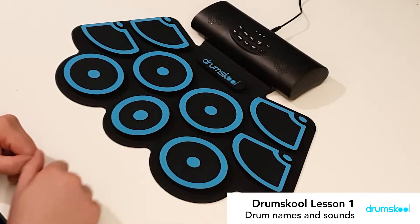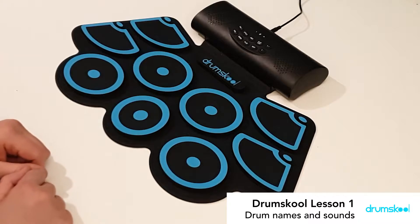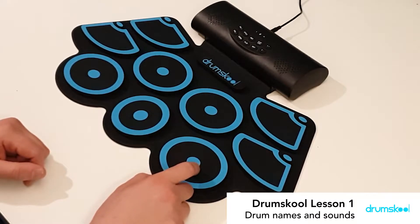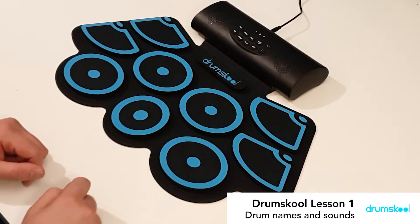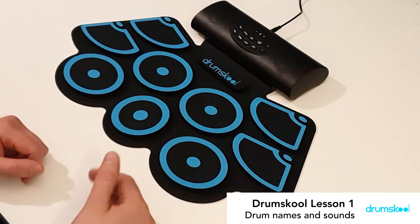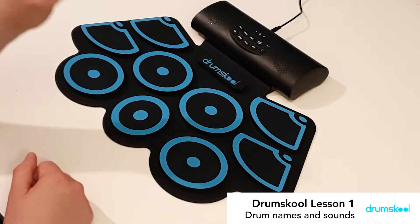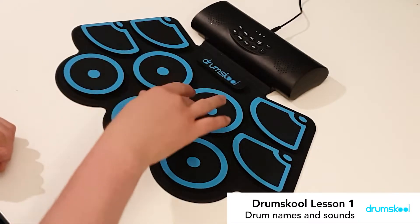Then we've got the floor tom, high tom and medium tom. Now the floor tom actually has three names — it's called the third tom, so first, second and third toms. It's also called a low tom and also called a floor tom, so it's a bit confusing. For now we're just going to call it high tom, medium tom and low tom, because that matches the sounds: high, medium, low.